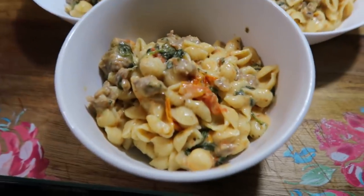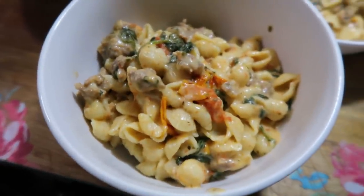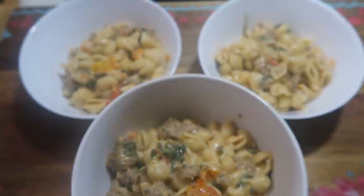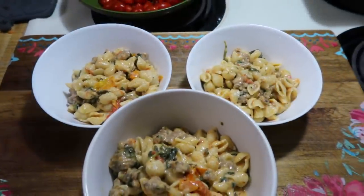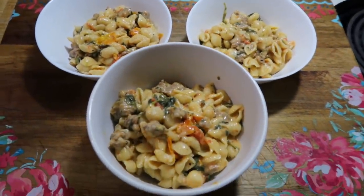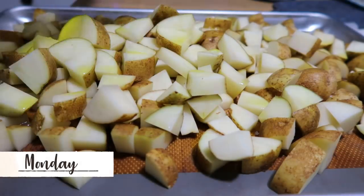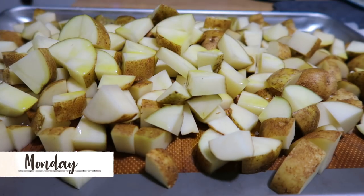This recipe is delicious — it's probably my favorite from the cookbook and I've made it so many times. It's super filling and just so creamy. I highly recommend trying it if you have an Instant Pot.